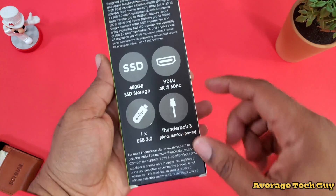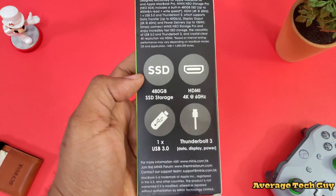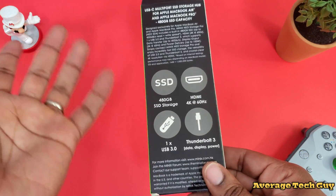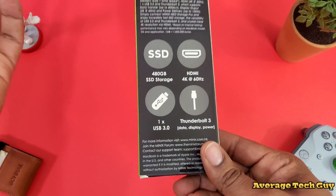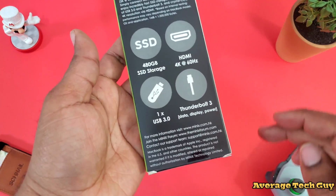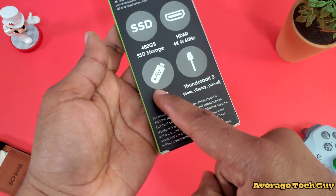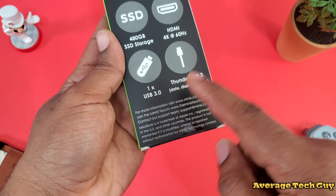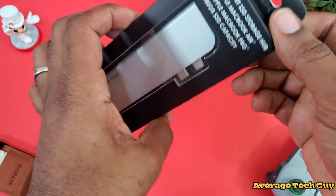On the back: 480 gigabyte SSD storage. I'm not sure where they get the 480 from, but you still got an even number of gigabytes. You got HDMI 4K at 60 hertz. You have a USB 3.0 and you have a Thunderbolt 3 that does data, display, and power.